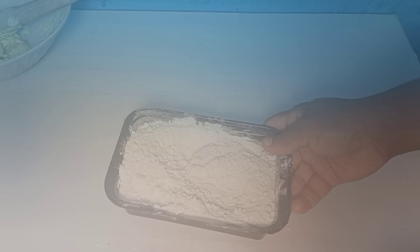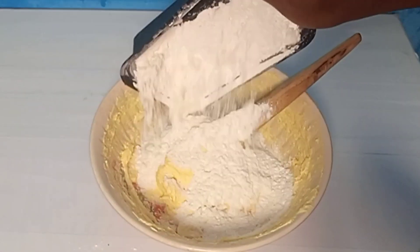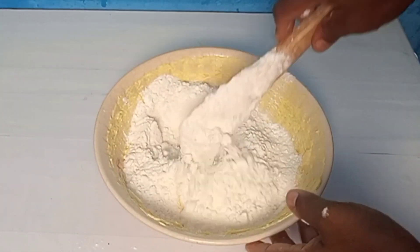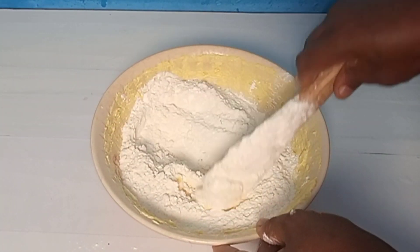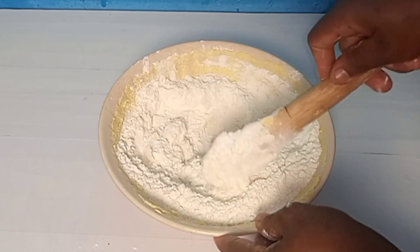I'm adding the dry ingredients into the mixture and I'll continue mixing. I'll mix until it forms a ball.